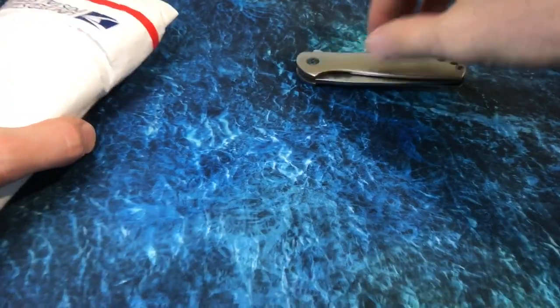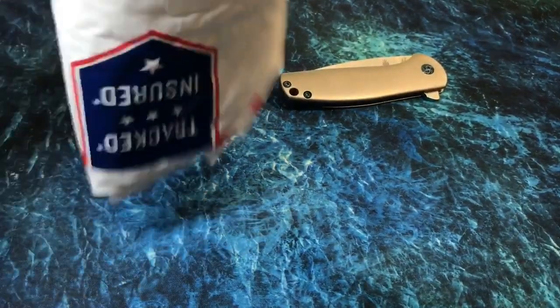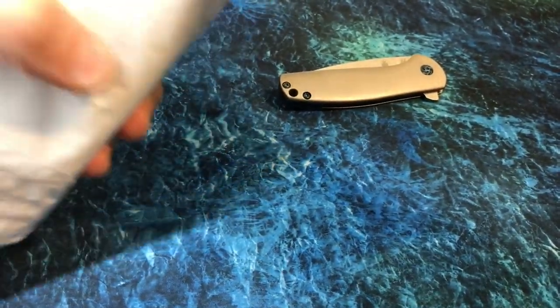Love this knife, we've got to review this someday. I love that knife — the Kaiser Gemini, Ray Laconico collaboration.